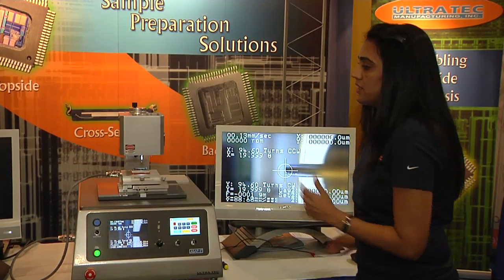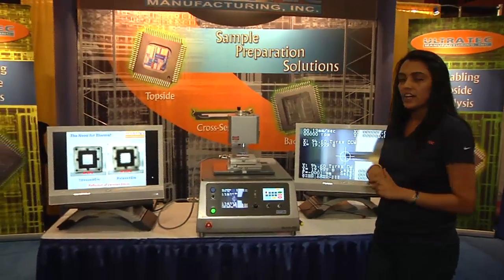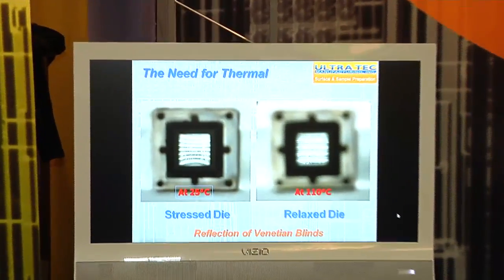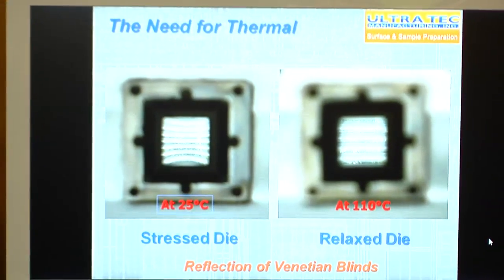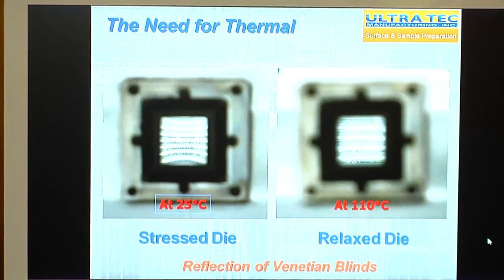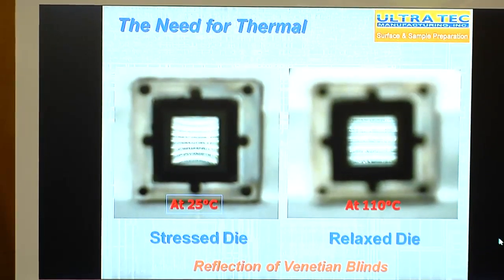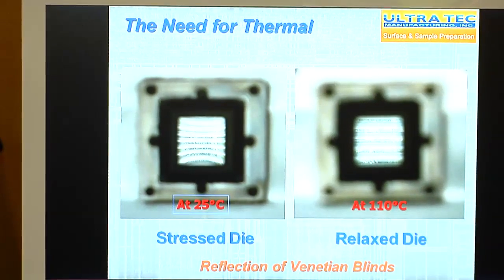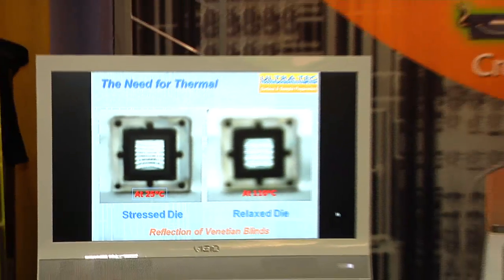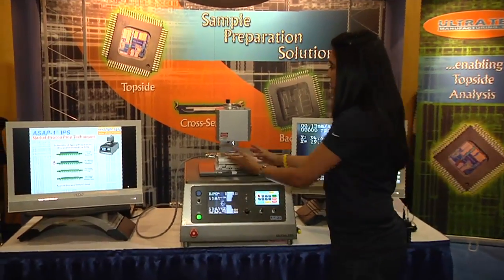The thermal relaxation technique basically involves heating up a sample to relax it so that you can prep the sample at a planar level. Here you can see a stress die — it's basically a reflection of Venetian blinds on a regular die which has some curvature in it. At ambient temperature you can see the curve on it, and then we heat the sample up to 110°C and you can see how it flattens out. From there you go ahead and do your sample prep in a relaxed state.